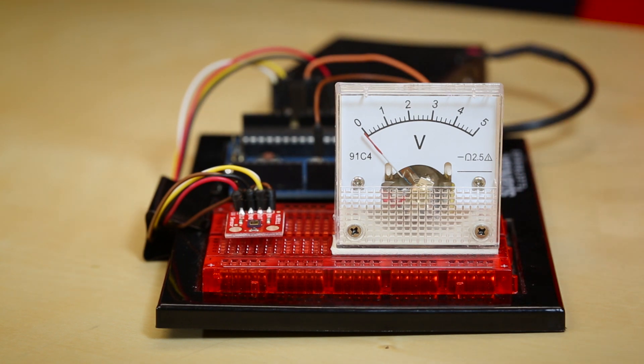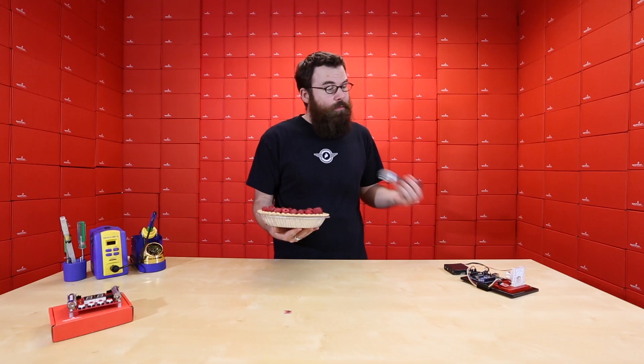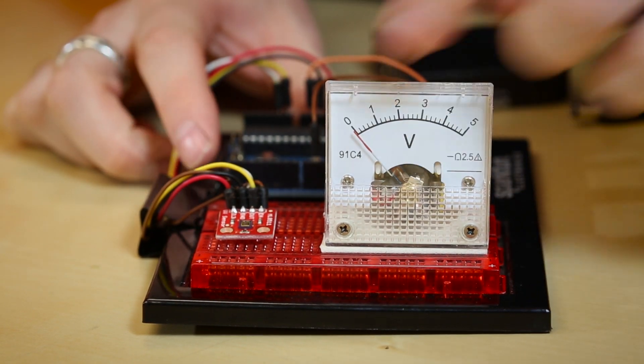Here we have the UV sensor hooked up to a little demonstration. We've got an Arduino running into one of our analog meters. The reason we did this instead of going directly into the meter is the light level is very low in here, and it's actually really low outside. We only have a low-to-medium UV index right now, which is really low for Colorado, so we're using the Arduino to remap the output to get a little more movement out of the meter.